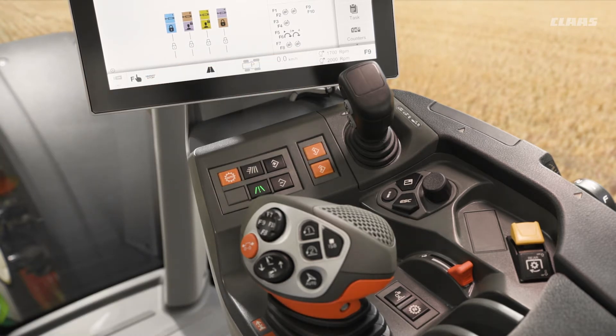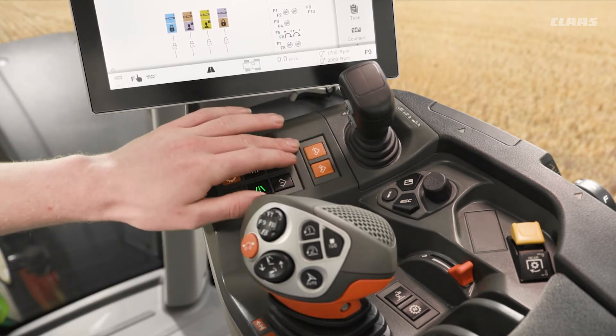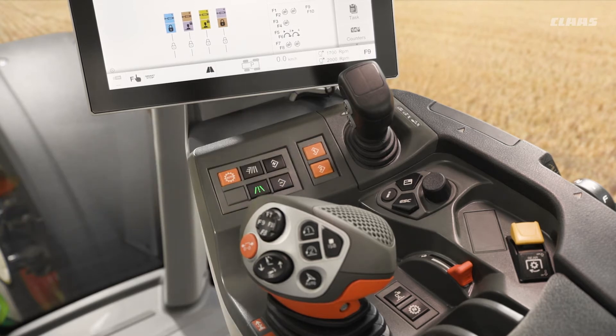If we have a Hexashift machine, we can have a further specification of cruise control, which these are then also linked to, where we would then switch between our engine revs and our cruise control. But we'll talk about that in a bit more detail in another video.